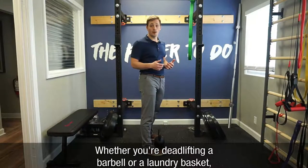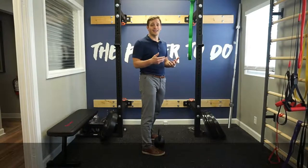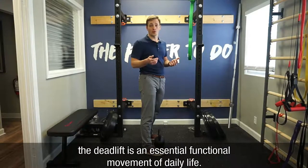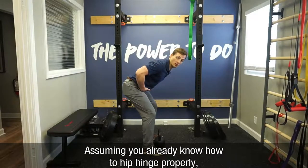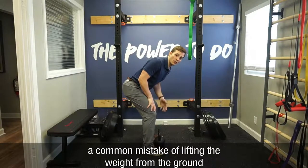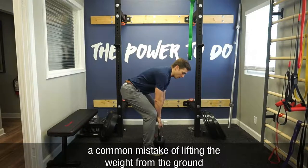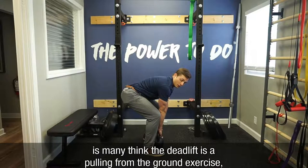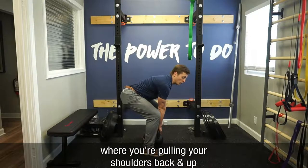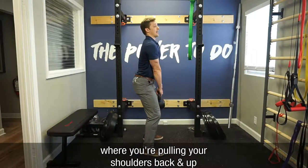Whether you're deadlifting a barbell or a laundry basket, a deadlift is an essential functional movement of daily life. Assuming you already know how to hip hinge properly, a common mistake with lifting the weight from the ground is that people think the deadlift is a pulling from the ground exercise, where you're actually pulling your shoulders back and up.